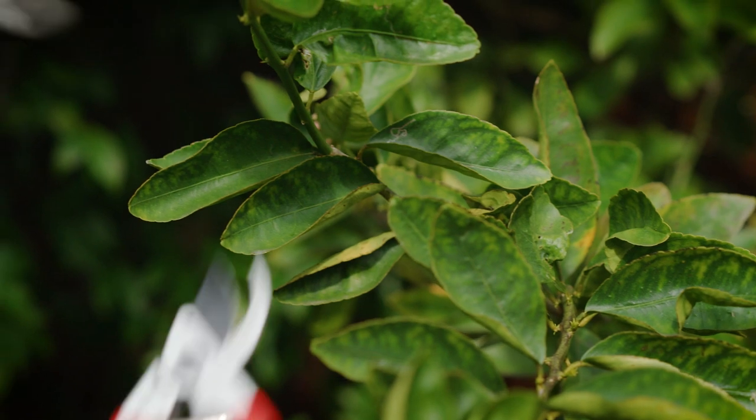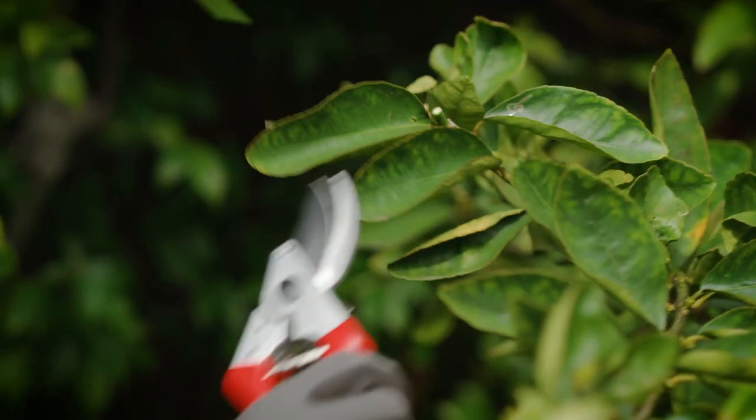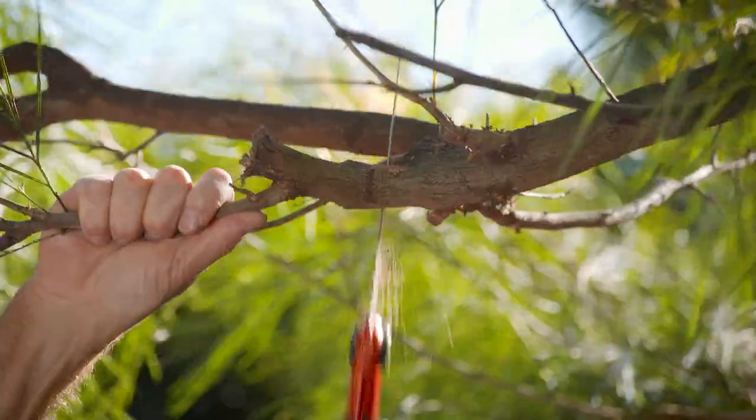Small stems and branches up to the size of your little finger are best done with small pruners. But for those larger and thicker, loppers and saws are the way to go.